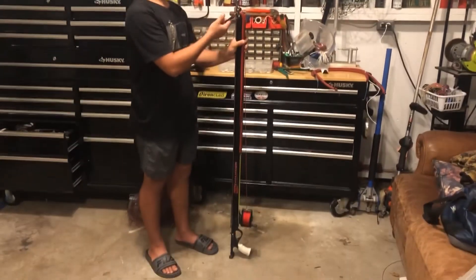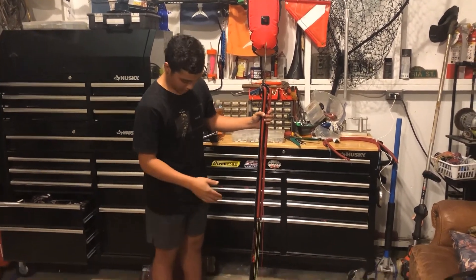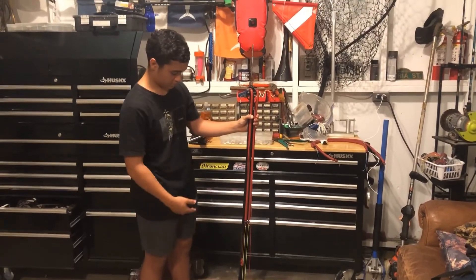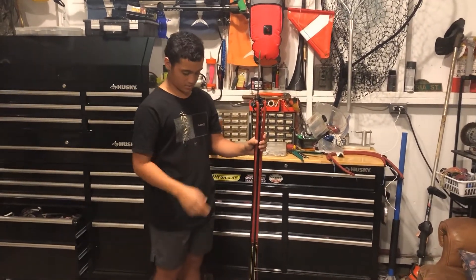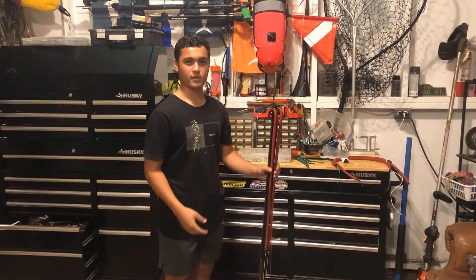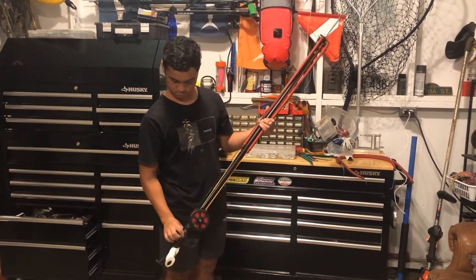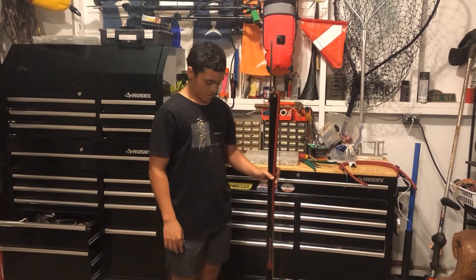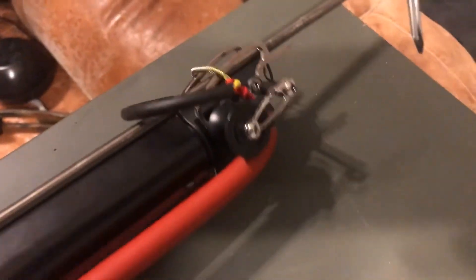That wraps it up pretty much for this Hammerhead Evolution 2, and that's how you convert an open muzzle to a roller and apply a reel. It's pretty simple — just a single wrap. If you want to see where you can buy the kit, the roller head, the bands, and the new shaft, it's about $160 with the shark fins, or about $140 with the shark fins with the notches. You can look on Hammerhead's website — we're going to leave that link below. It's a pretty cherry setup. If you want to see more videos like this, we're going to do some more dive clips and stuff, just stay tuned, subscribe, and like.